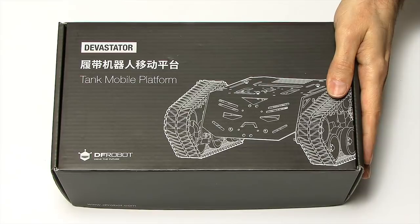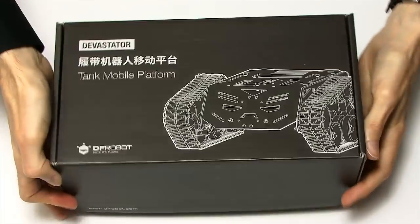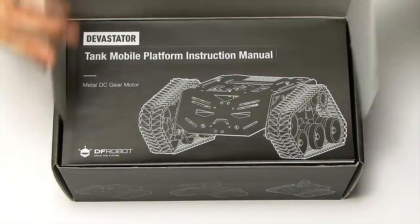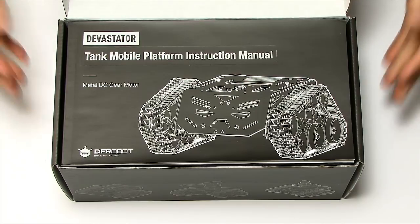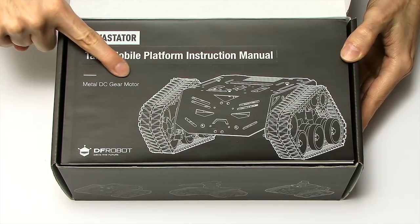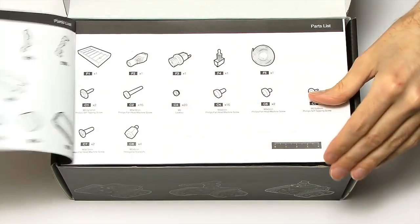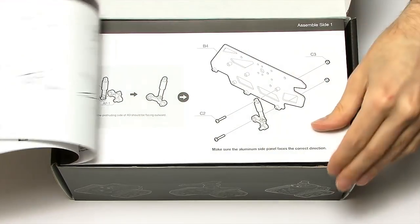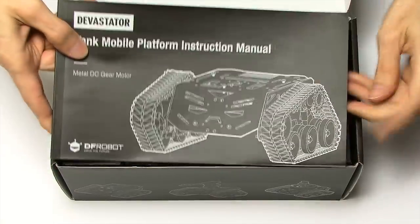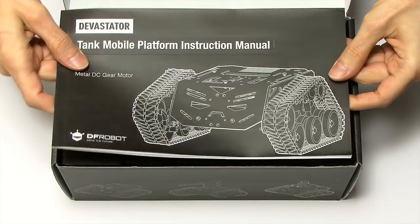I've got scissors on hand just in case, but probably won't need them. I always like the boxes from DFRobot — lovely matte finish. And look, it's got instructions on the top. We can see it is in fact the metal DC motor version because it's written on the box. It gives us all the instructions of how to put this together — this is a rather nice little leaflet, a proper little book to show you how to put the thing together.